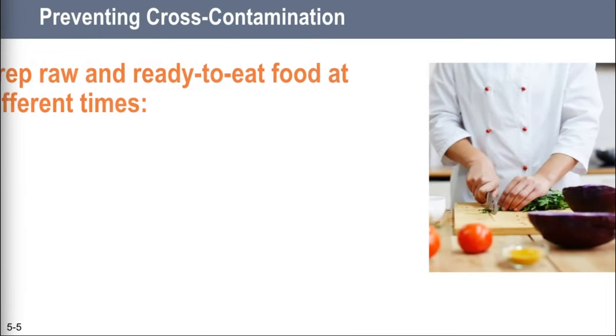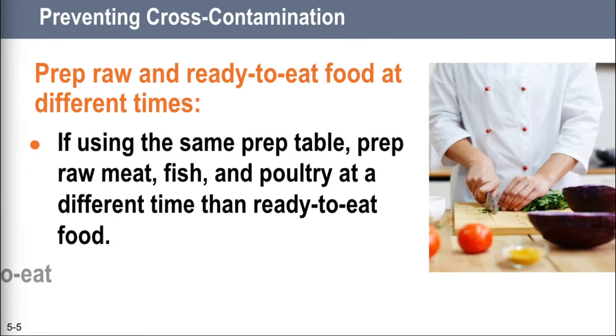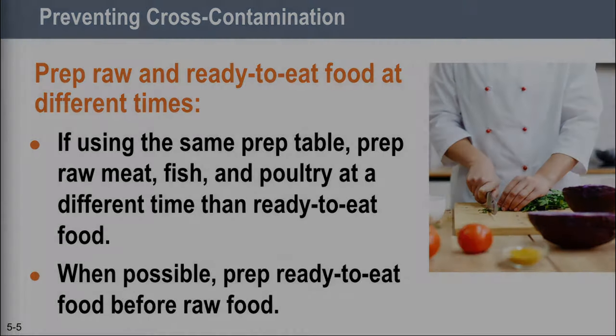But if you are going to make everything yourself and you've only got one big prep table for different types of food, it's very important that you prep your raw meat, fish, and poultry at a different time than your ready-to-eat food. You've got to clean and sanitize your work surfaces and utensils between each type of food you're preparing. Also very important: if you're preparing both ready-to-eat food and raw food, do the ready-to-eat food first and the raw food second. That will definitely reduce the chance of cross-contamination.